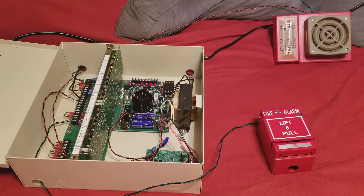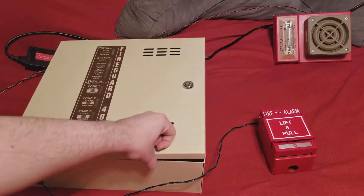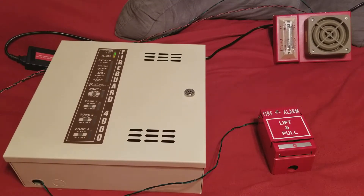All right, so that wasn't too bad — just a quick test. Like I said, it is a little bit loud. Obviously I don't have an amplifier to control the volume; I don't have the amplifier hooked up. But regardless, it's a nice little device.